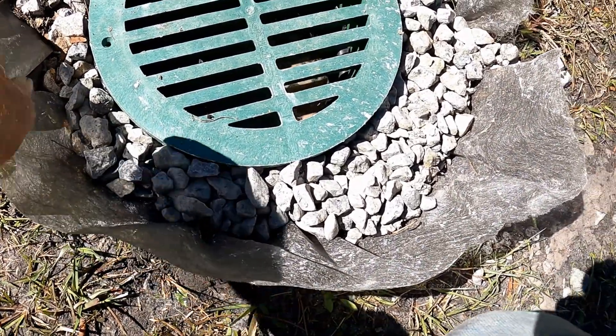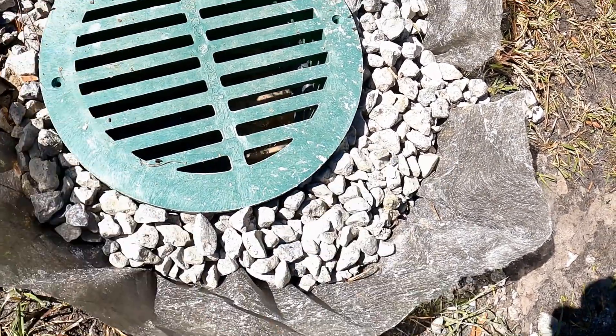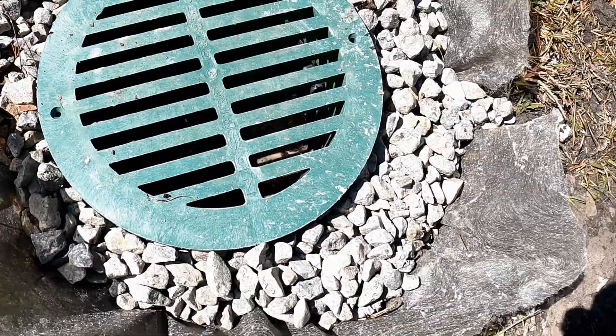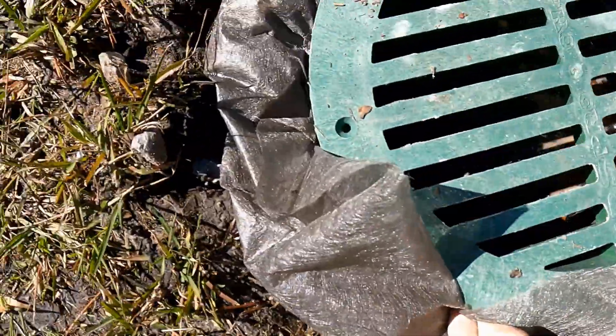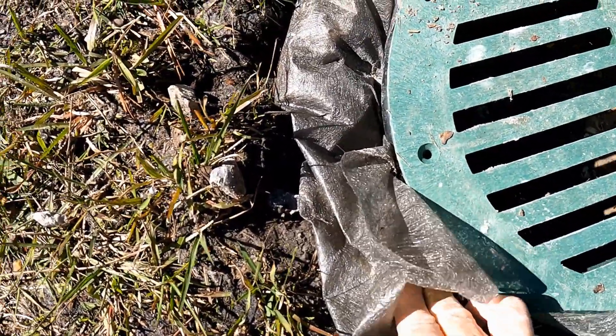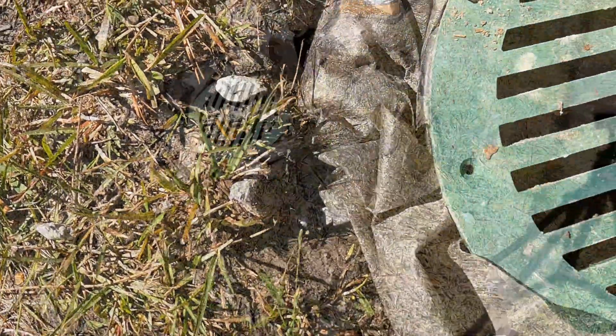Our gravel is poured around the outside and it's all encased in the fabric. Remember, we perforated the culvert pipe — drilled holes in it. Go ahead and tuck your fabric in around the sides.